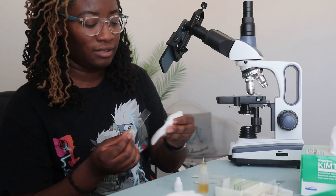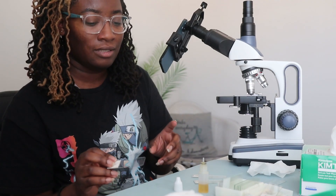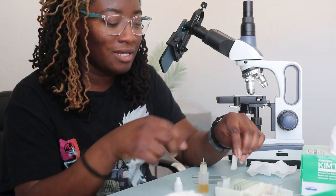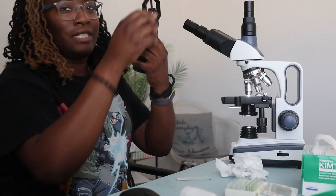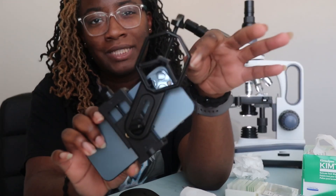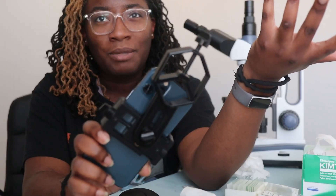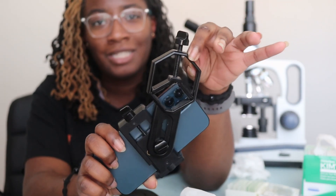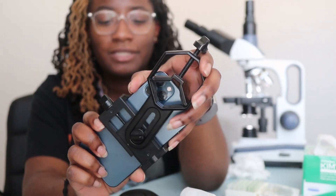One thing that this scope does not have is a stopper — some scopes have a stopper so that when you're moving the coarse adjustment knob too far it stops so that you don't break your slides. This one does not have that. If you're wondering about the phone holder, this was like $17 on Amazon — I just searched 'microscope holder,' but I think it's made more for telescopes. You could just use it for a microscope too. I'm glad it worked.